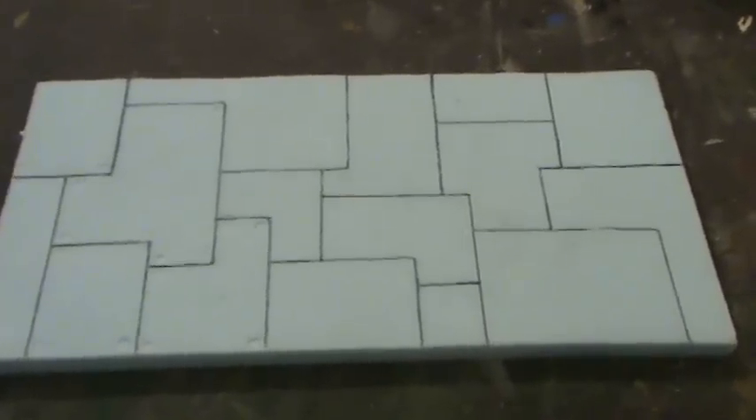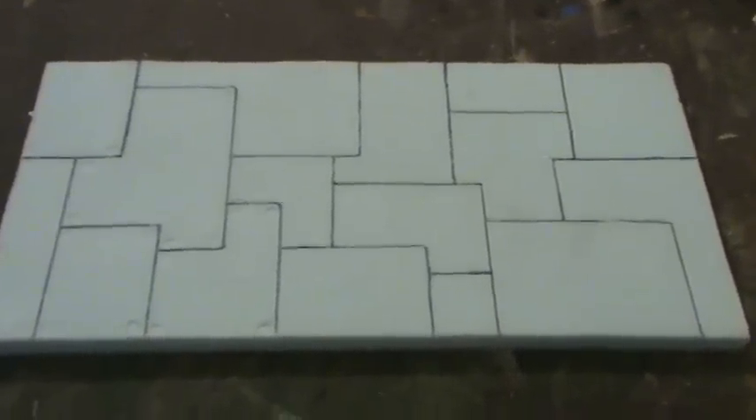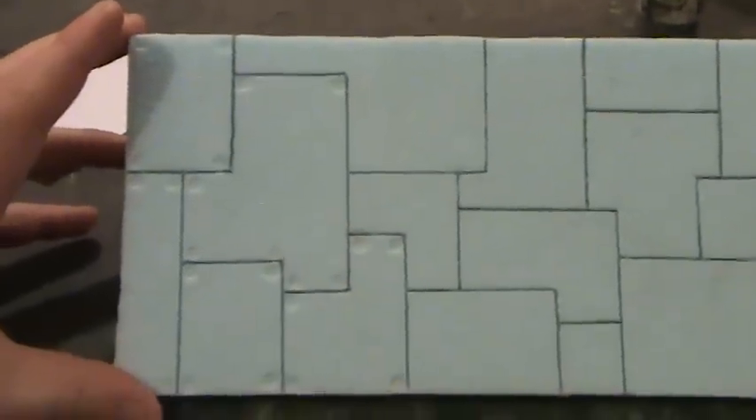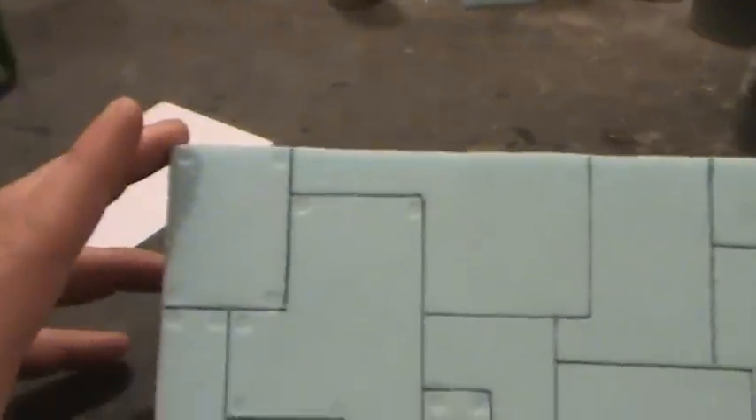Hey everybody, this will be another episode of Quick and Dirty. What I'm doing today is metal plating and showing you how to do rivets and stuff.